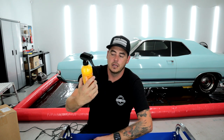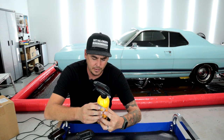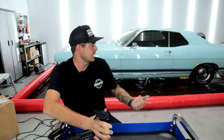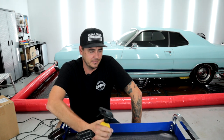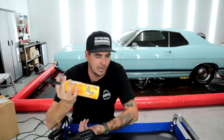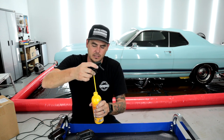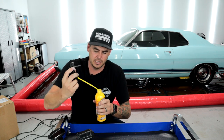Last but not least, we will be using the Adams Pumpkin Spice Tire Shine. These do all share the Pumpkin Spice edition label. With the soap we did previously, it said Pumpkin Spice but on the website it says it's an apple cider scent, so I don't know if they're supposed to be different scents. Basically spray it on, wipe it in, and if you want more shine, do another layer. Super basic — it's tire shine.